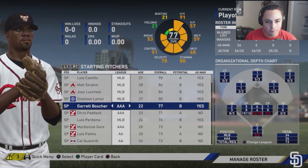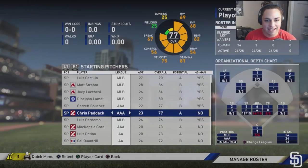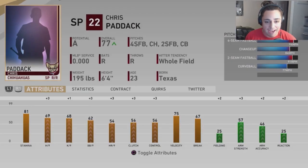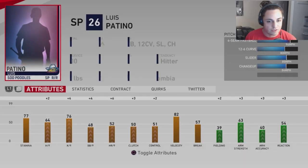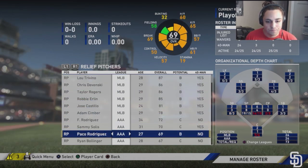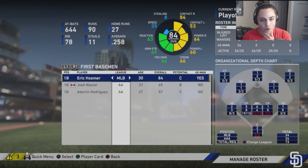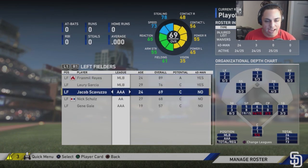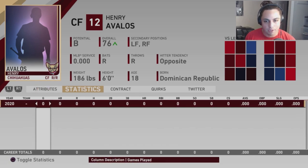Looking at starting pitching prospects: one guy looks pretty good in terms of hits per nine, but the rest are suspect for sim-style franchise. Chris Paddock's per-nine stats are a bit low but everyone is growing quickly. The Padres have a boatload of prospects. Pedro Valdez from Season 1's draft is doing solid. Henry Avalos is up to 76 but his power and contact versus lefties have gone down a bit — maybe next season he'll be our platoon outfielder.